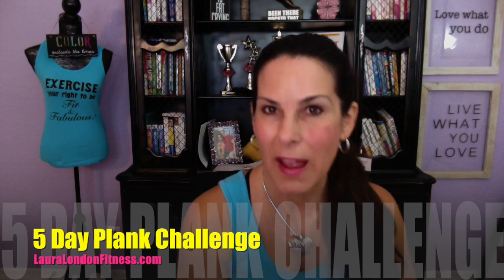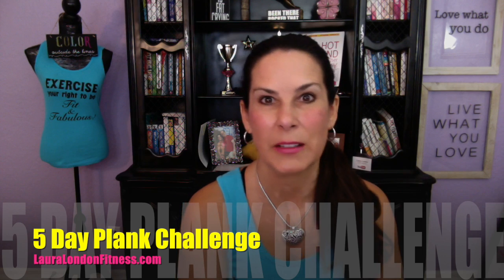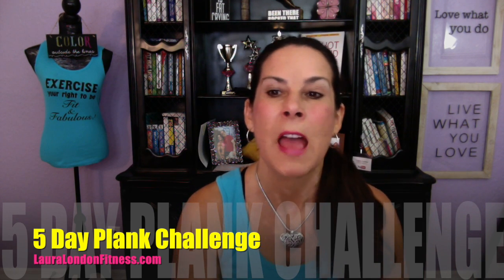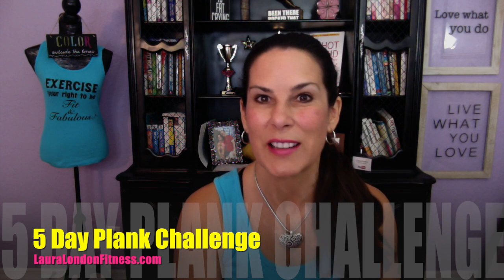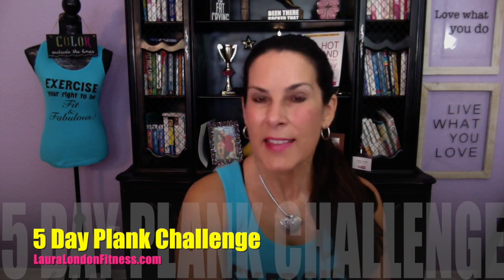Post that photo to my Facebook page, lauralondonfitness — all the rules are on my website. Then follow me on Instagram at lauralondonfitness and tag me with hashtag LLF, that's the lauralondonfitness five-day plank challenge.